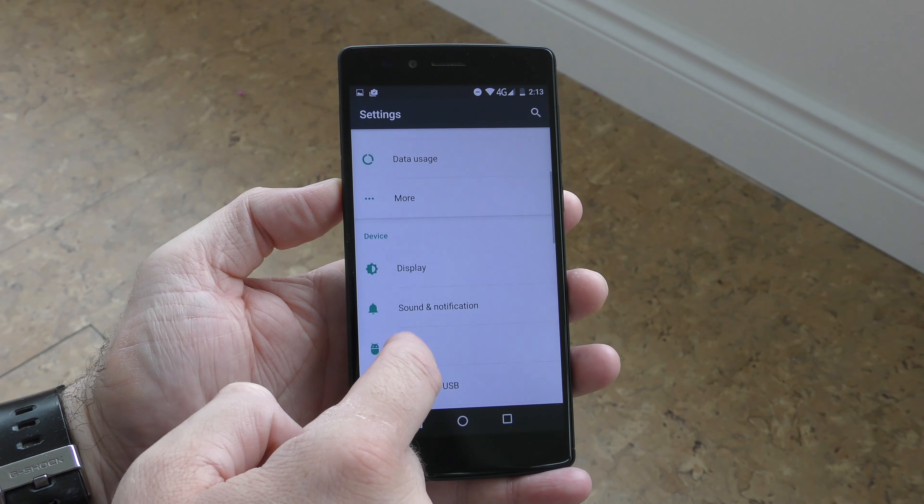So there you have it — the Vernee Apollo X. I really don't have any bad things to say about this phone. I wish the battery life were better, but we know the Helio X20 isn't the best CPU for power efficiency. For a phone that costs about $170–$180, I think it performs very, very well. Hopefully you enjoyed this video — if you did, press the like button, don't forget to subscribe, and I'll see you in the next one. Thanks for watching.